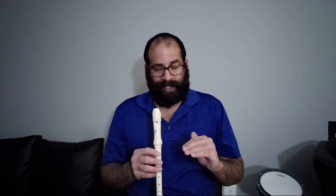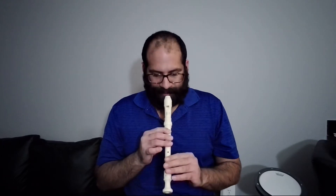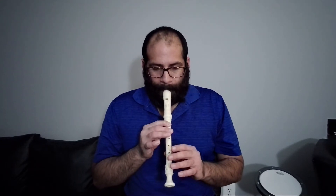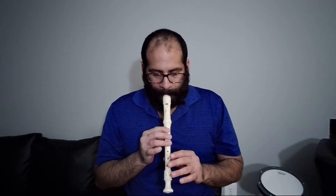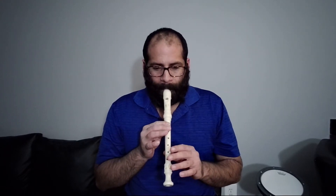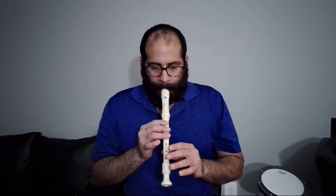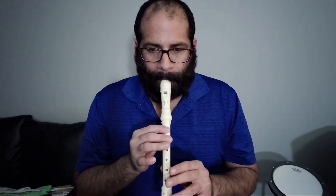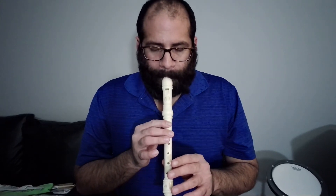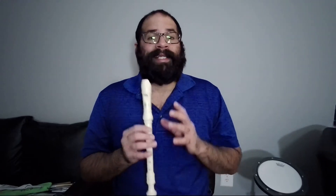I will play it first without any metronome, really slow, and then I will turn on the metronome to help you practice with a steady beat. And the song sounds like this. Ok, that's the song, really slow.